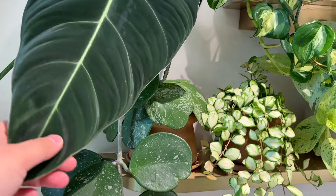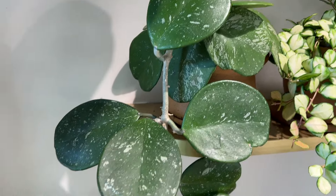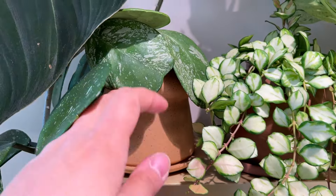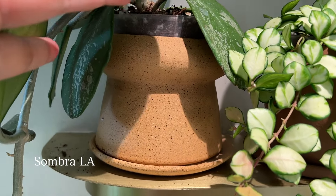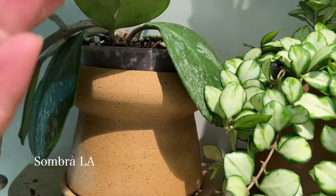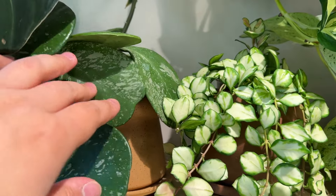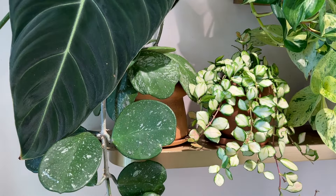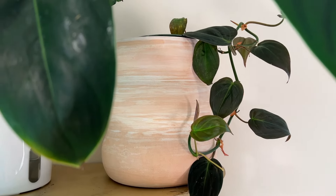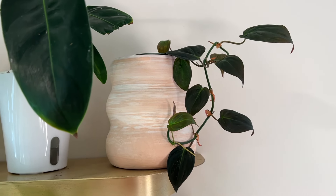The Hoya obovata is in a cute clay planter from Sombra La. You'll see that not all of my nursery pots fit my planters perfectly, but a lot of times the foliage will cover the part that doesn't fit, so it doesn't really matter at all. Above that I have this marbled clay planter with a tiny little Philodendron micans in it.